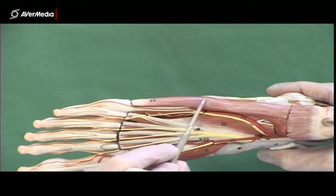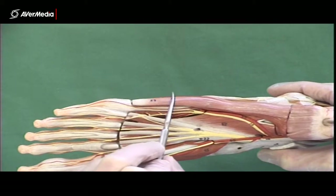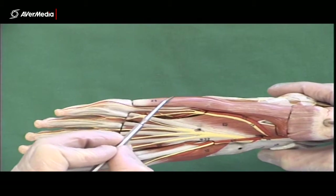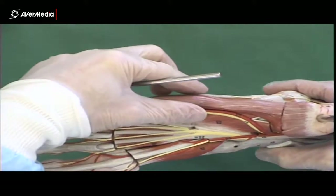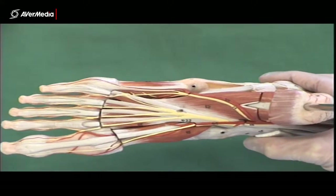Often on the specimens, once you get past the base of the fifth metatarsal, it will just be a tendon. So don't expect that it's going to be a big thick muscle out here — it may just be a tendon on the specimen. But it should be quite broad back here proximally. That's the abductor digitorum minimi.